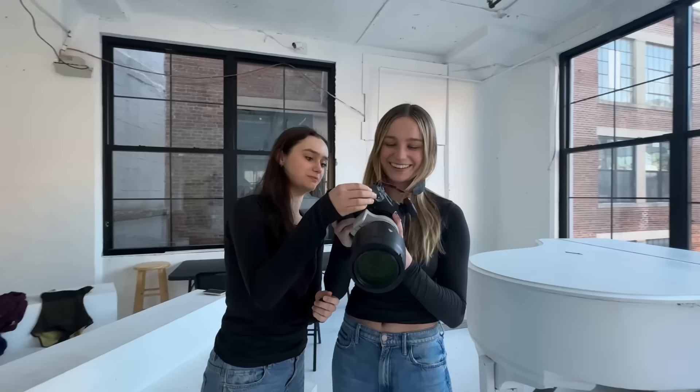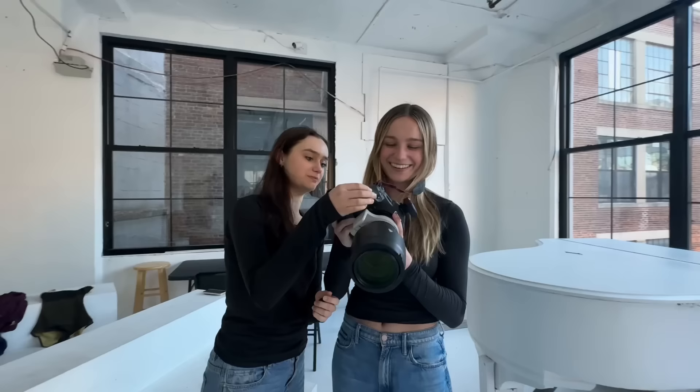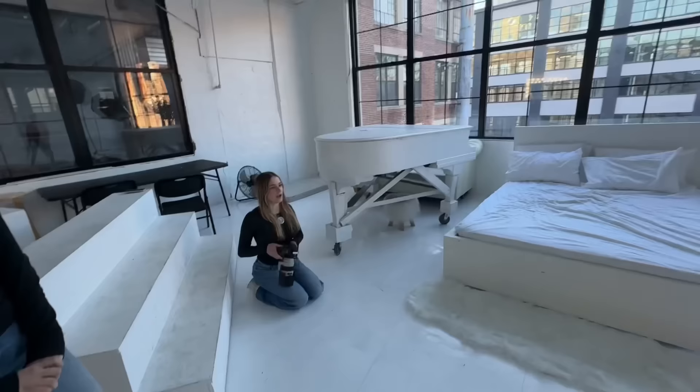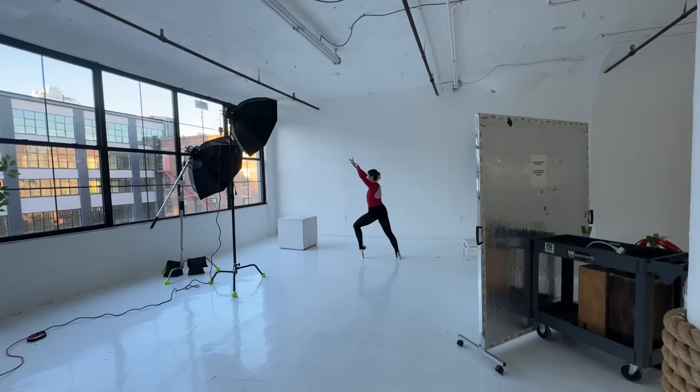I don't even know what button to push — the button is right there. Can you like half press it? Is this supposed to be on my neck? Yeah, okay. Can you half press it to get the flash going? Half press to get the focus, and then press it all the way to take the picture. Can you tell that I've done this one? I'm trying to do like the photos that we did when I was like a baby. Do this one — yes, yes, yes, with this one.